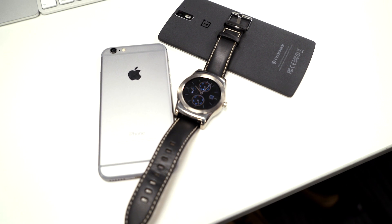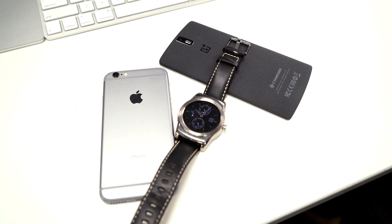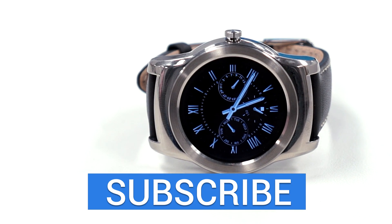If you guys have any questions or need help with a particular step, just leave them in the comment section down below and we'll try our best to answer your questions. If you guys enjoyed this video, make sure to give it a thumbs up, and we will see you guys in the next one.